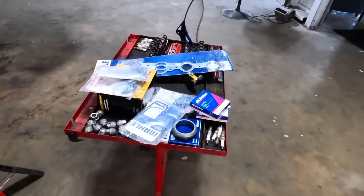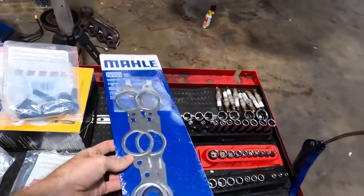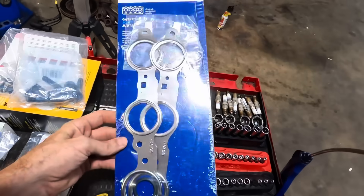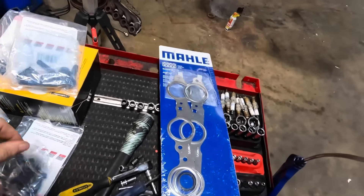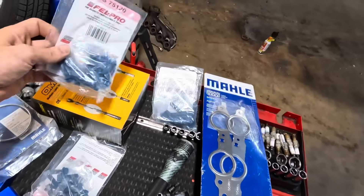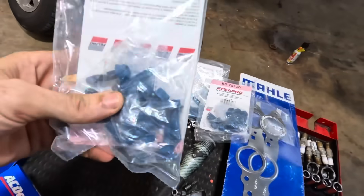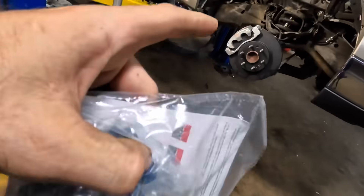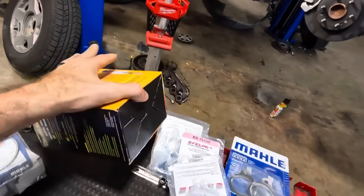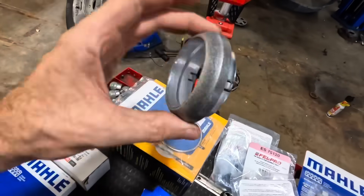One eternity later, one weekend later, and I've had a parts delivery. Look at here — I've got some multi-layer steel exhaust manifold gaskets, some new studs in case we need them, some new bolts because we definitely need those for the manifolds, another set of bolts for the manifolds on the other side, some spark plug wires, some spark plugs, and a couple other exhaust gaskets.